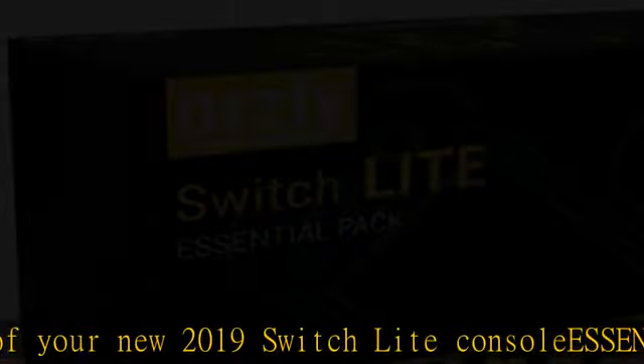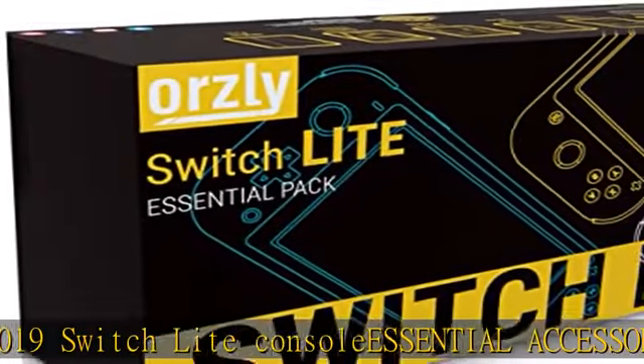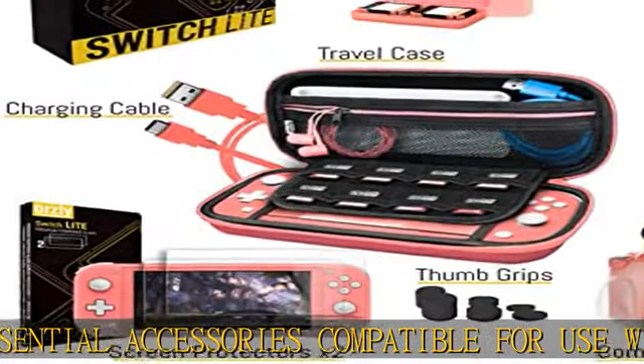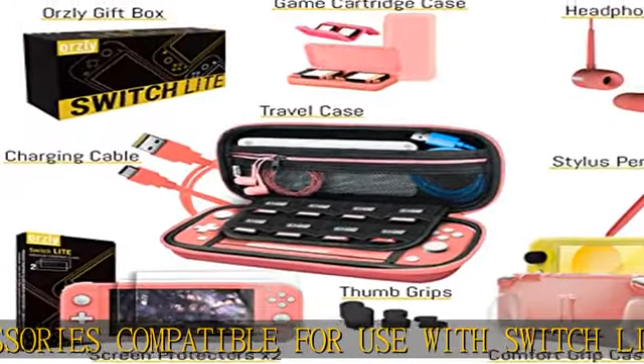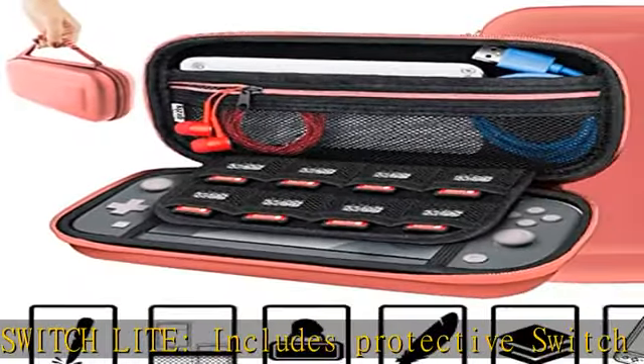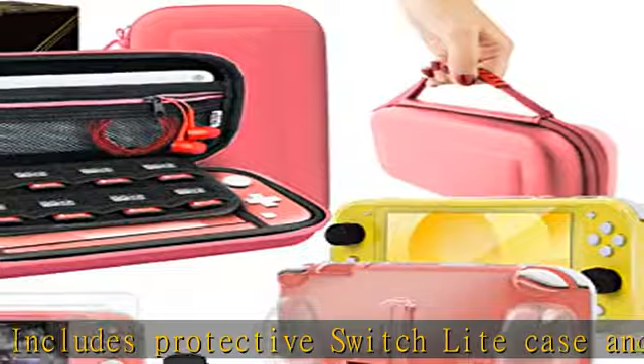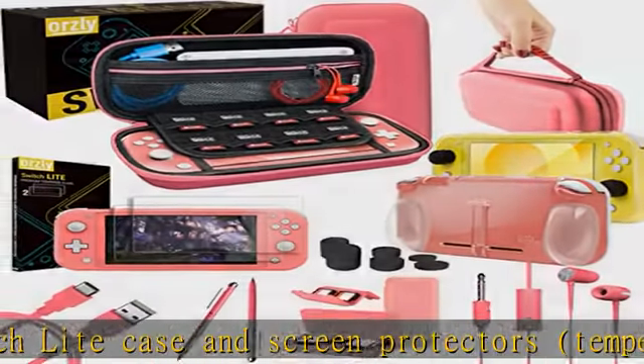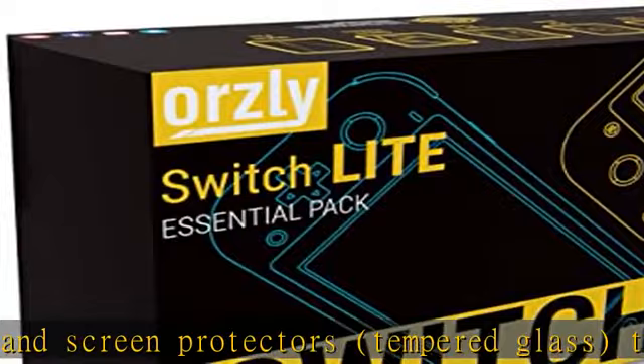Useful extras: a spare USB charging cable and earphones, always handy to have, as is the duo pen stylus which combines a touchscreen stylus and ballpoint pen. As an added bonus, a comfort grip case makes for more comfortable and easier grip of your console for longer periods of handheld playing time.